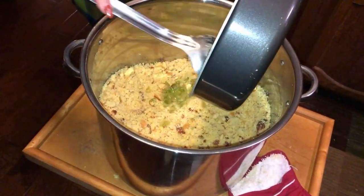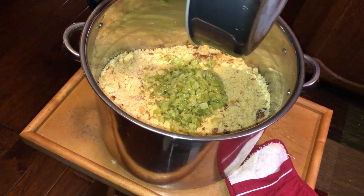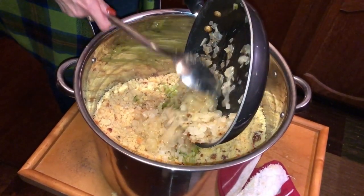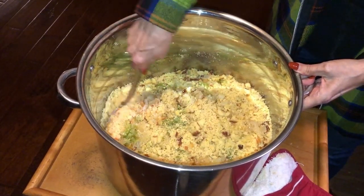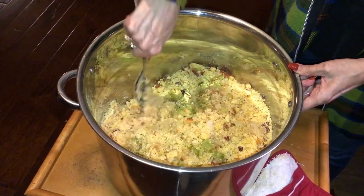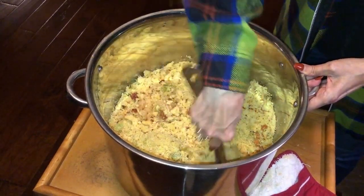Once you start putting the veggies in — the celery and the sautéed onions — fold it together and mix it up. It's still pretty dry. There's juice from the butter, but it's still basically fairly dry.